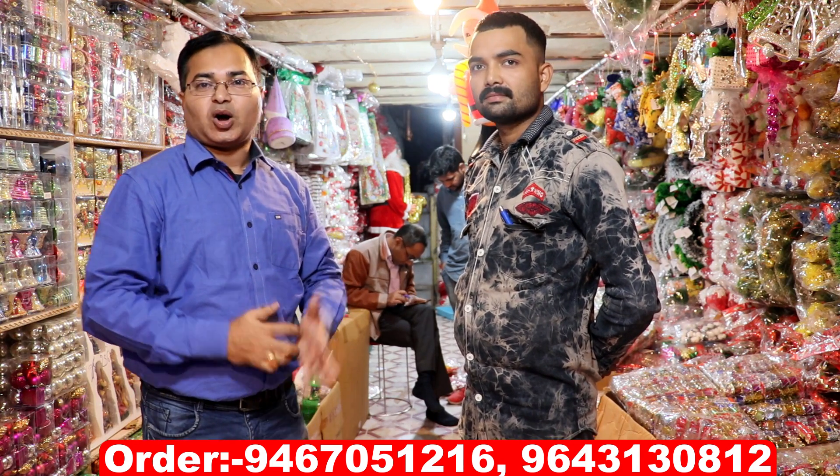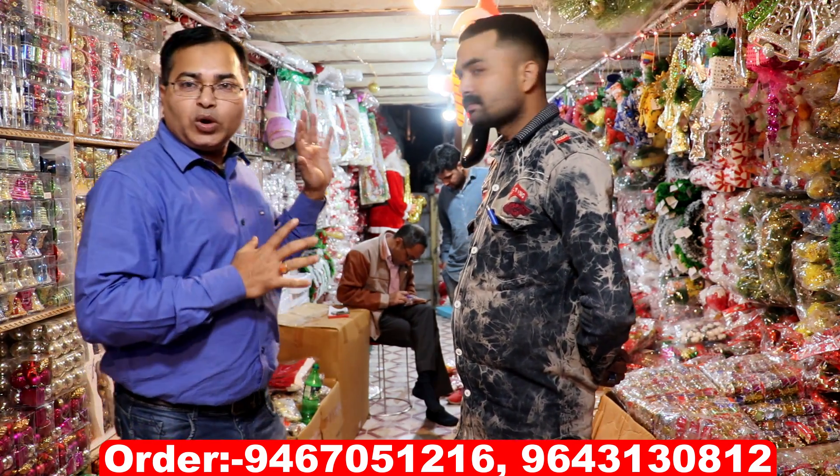Hello everyone, welcome to your YouTube channel, Delhi NCR. I am Anzit, and today I am going to take you to Sadar Bazaar. As you are watching, there are all varieties of New Year and Christmas items here.